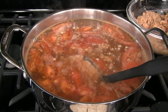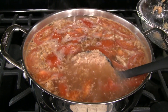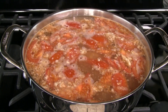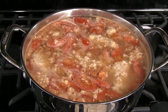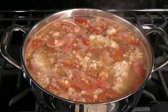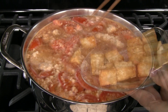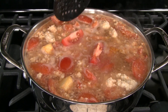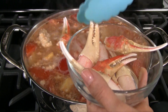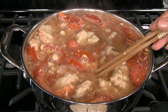Scoop out large spoonfuls of the crab and meat mixture and place it in the soup — dunking the spoon and giving it a quick shake will help to loosen the meat patty. Adjust the heat to medium-high and cook until the meat floats to the top, about 5-6 minutes. Reduce the heat to medium-low and cook for another 5 minutes. Add the fried tofu, remaining tomatoes, and crab claws — these are fully cooked and just need to be warmed up in the soup. Add 2 tablespoons fish sauce and mix into the soup.